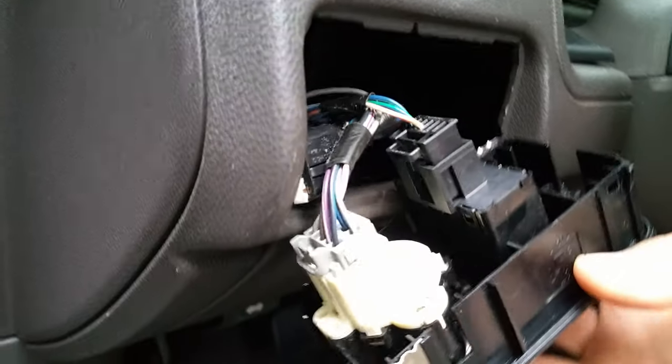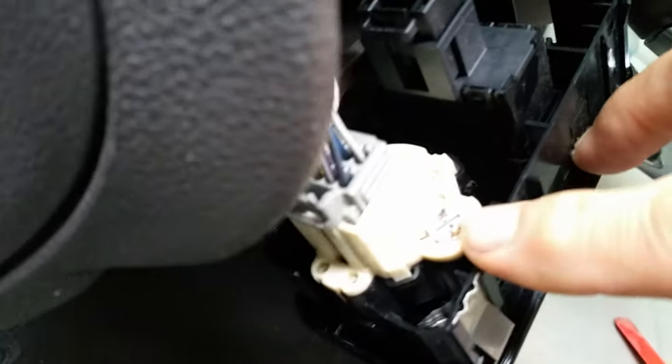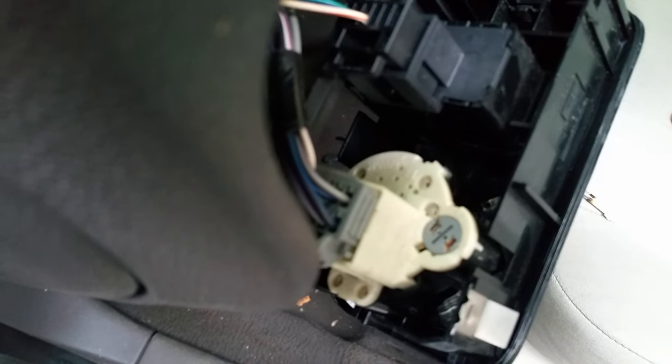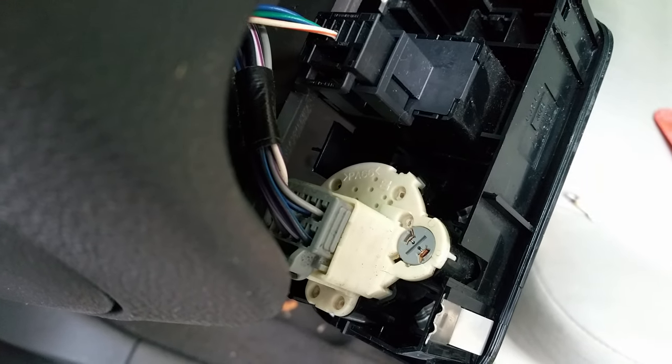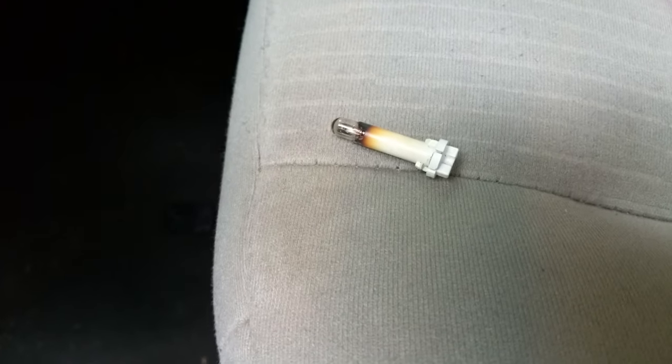You'll pull it off like this. The bulb is right there, and it is not a common bulb. That little round bulb right there — just use a thin bladed screwdriver, unscrew it and pull it off. Here's what it looks like. It is not a common bulb.